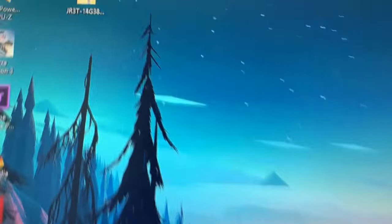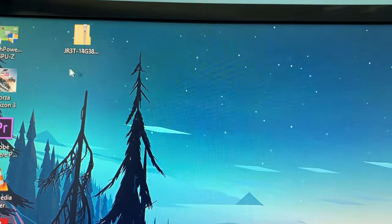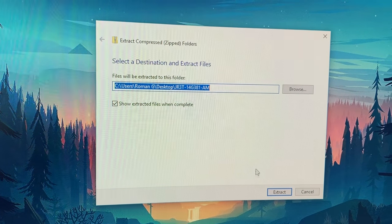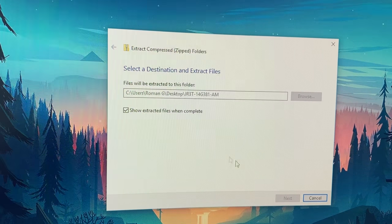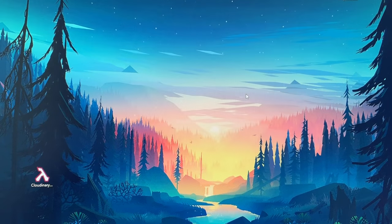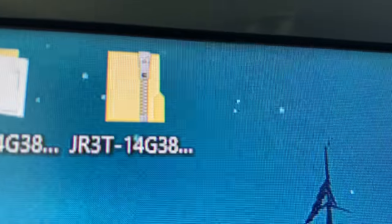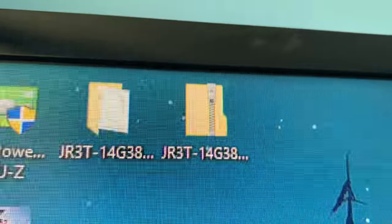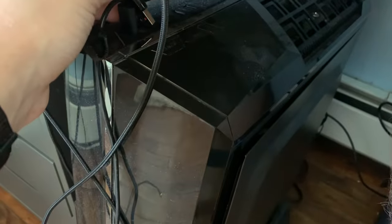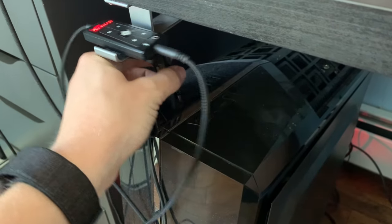Once it's finished downloading, what you want to do is right-click it and click Extract All, and you can just extract it on your desktop or wherever. That's also going to take a little bit. Alright, that file is extracted — we got our zip right there and the unzipped version right there. Next thing you want to do is get a flash drive. You need at least 2 gigabytes free on there.